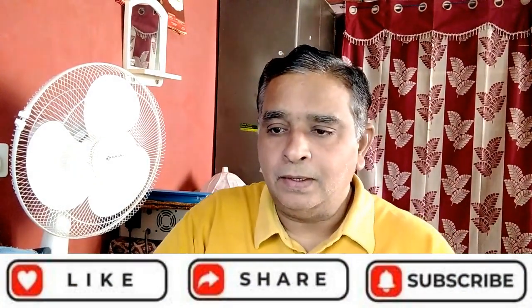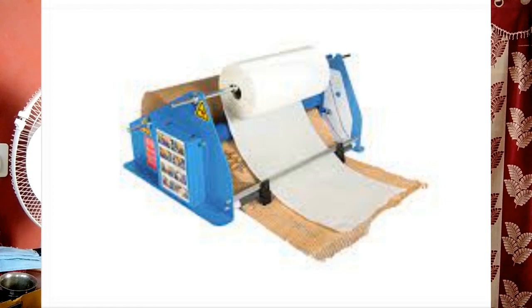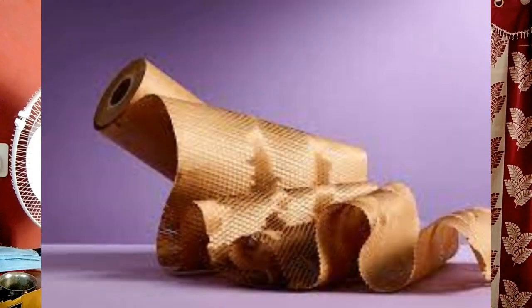How is bubble paper made? Bubble wrap is made from tiny beads of resin with different properties. The resin is combined and melted to form a thin film. Next, the film is flattened to the desired thickness and fed through rollers. These rollers have small holes which vacuum air onto the film to form the air bubbles.